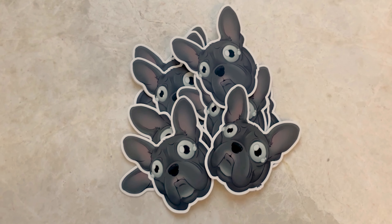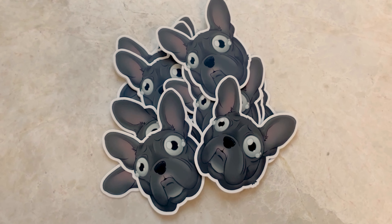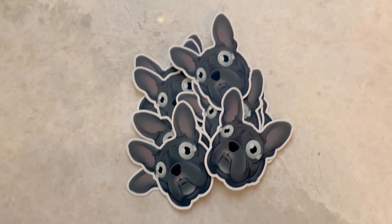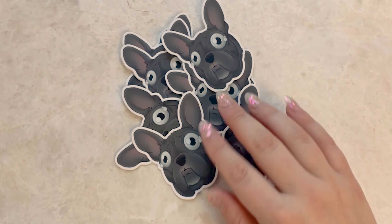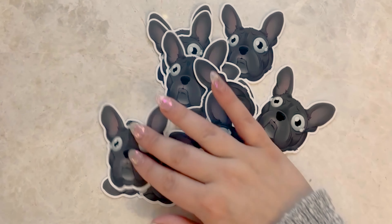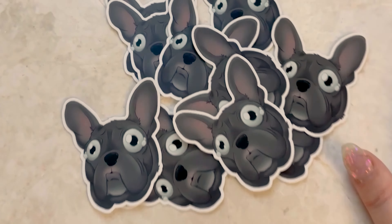When I'm taking these group shots I'm just kind of throwing the stickers down in a group and moving them around with my hand until I come up with a shape or something that looks appealing. I'll show you how these photos come out, but I'm just sort of throwing them down and rearranging them until they form an appealing-looking blob — a dog blob!